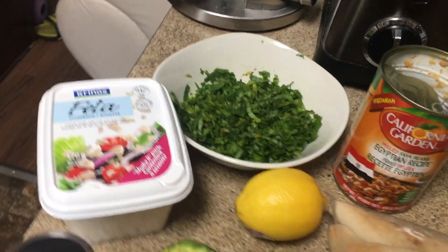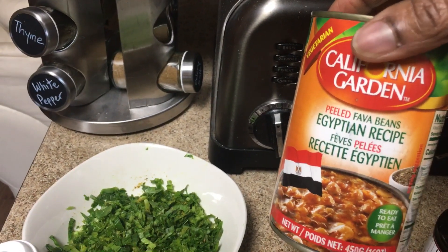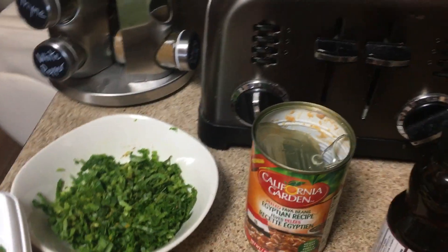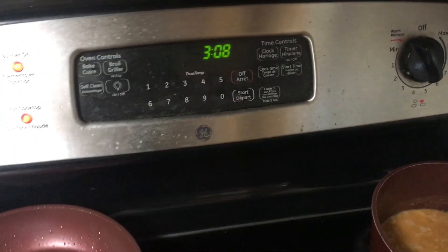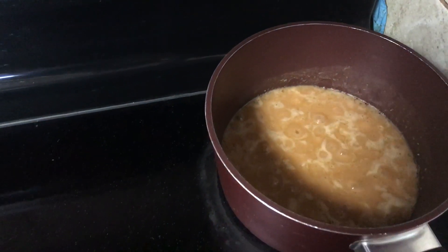Here's something I'm about to make — this is Egyptian fava beans, also known as ful (spelled F-O-U-L, but not pronounced 'foul' — it's called 'fool' in Arabic). This is it simmering on the stove right now, and it's already cooked and ready to go from the can.